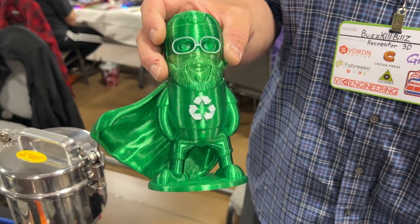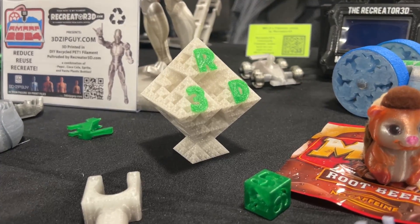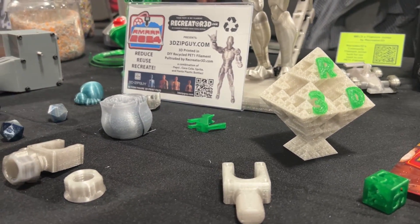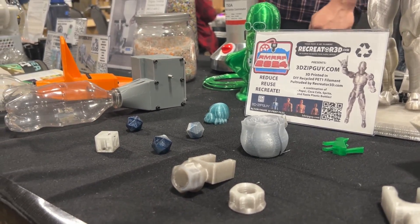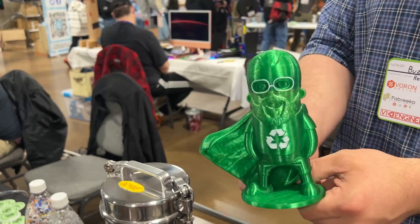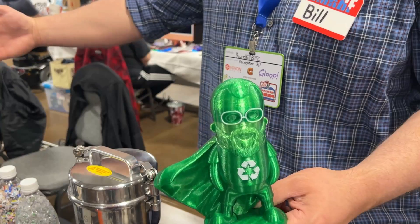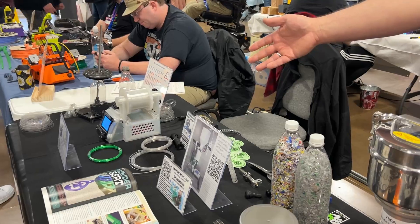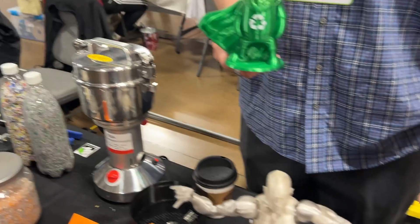This object was 3D printed from six two-liter soda bottles. You can kind of see the layer lines, but most of them were Mountain Dew bottles — everyone loves the green Mountain Dew bottle color in prints. This was made from six bottles run sequentially. And if you don't have enough parts to make one of the joiners, the filament runout sensor on your printer works great. Once the strip is done, it lets you know, you load up the next one, and it just keeps going.